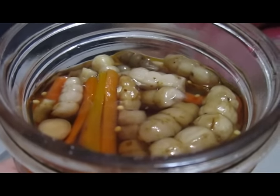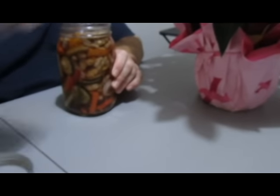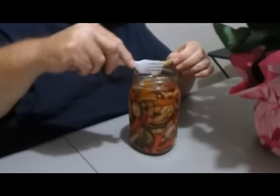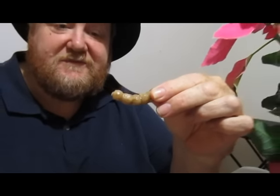Now my husband's going to test them and taste them and let you know how they taste. We'll put a link in the description to the first video. This is what a Florida betony looks like. Did you hear that? It's really crispy. I can hear that.